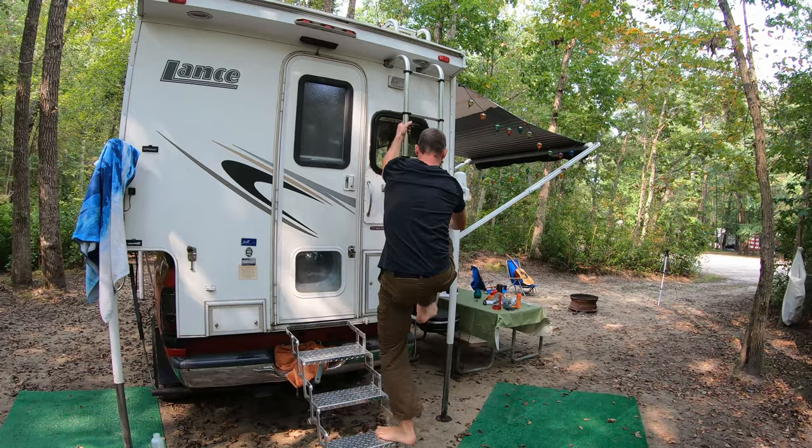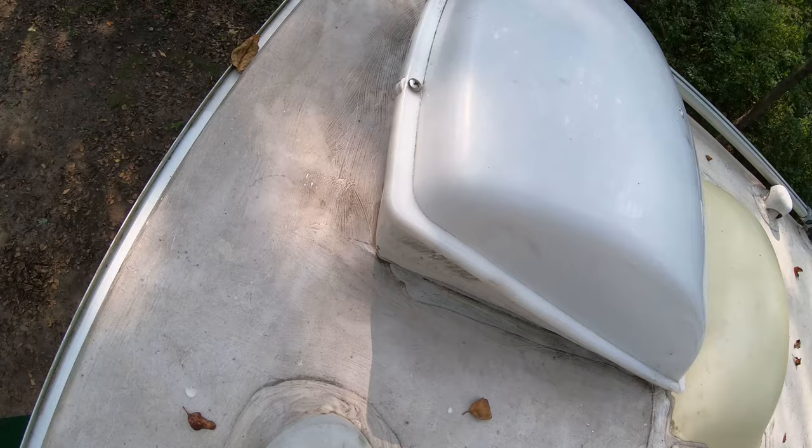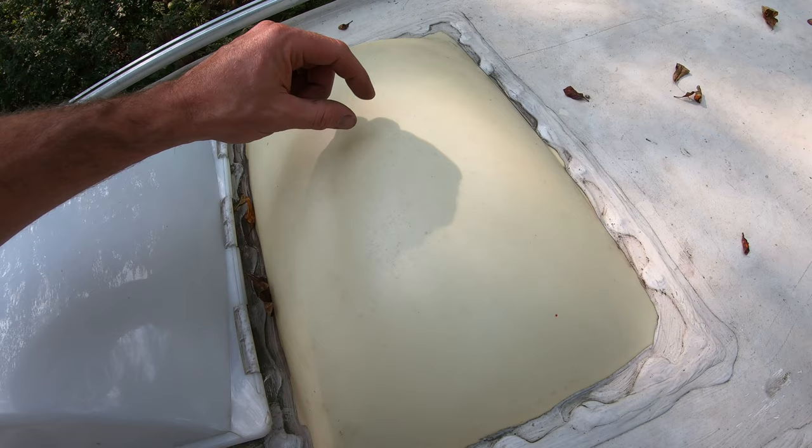Coming up the ladder, you have a nice grab handle on the top. The ladder feels super sturdy. This is that bath vent I was telling you about — you can leave it open going down the road, still venting and pulling fresh air into the camper. I love that in the bathroom it has this fiberglass bump out — it's a little short in there, but I can stand up with my head sticking up in there.